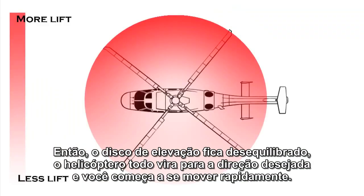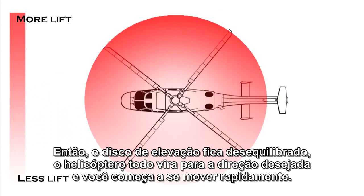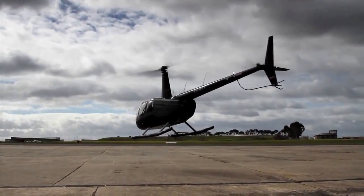So the disk of lift becomes unbalanced, the whole helicopter tilts over in the desired direction, and you start moving at speed. Clever, huh?